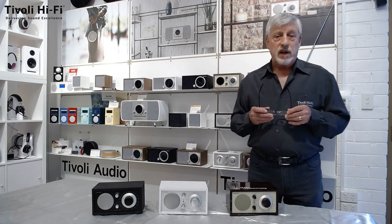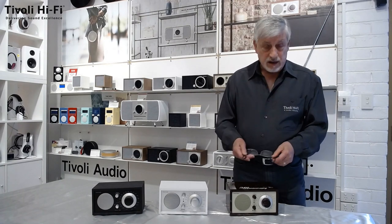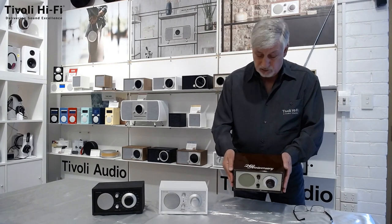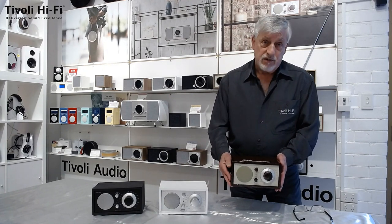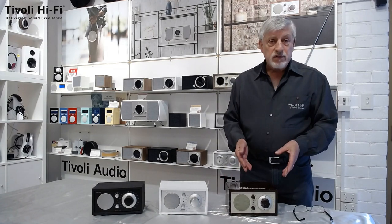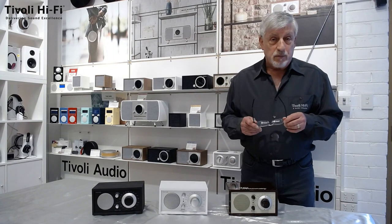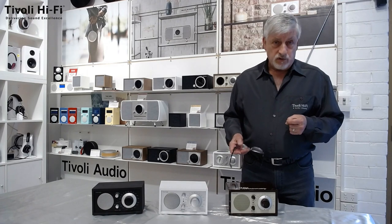What they've done to celebrate the 20th anniversary, Tivoli Audio have released the 20th Anniversary Model 1. It features Bluetooth but otherwise functionally AM, FM and auxiliary input — functionally the same as the other units which have been going for 20 years. This unit will be produced in limited numbers and obviously Christmas is upon us, so should you have any thoughts about making this a Christmas present, I will urge you to place your orders fairly soon.